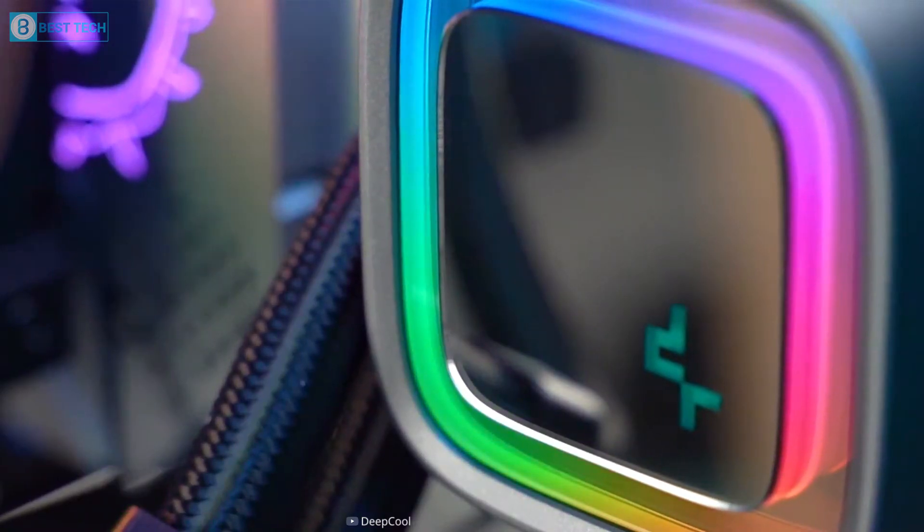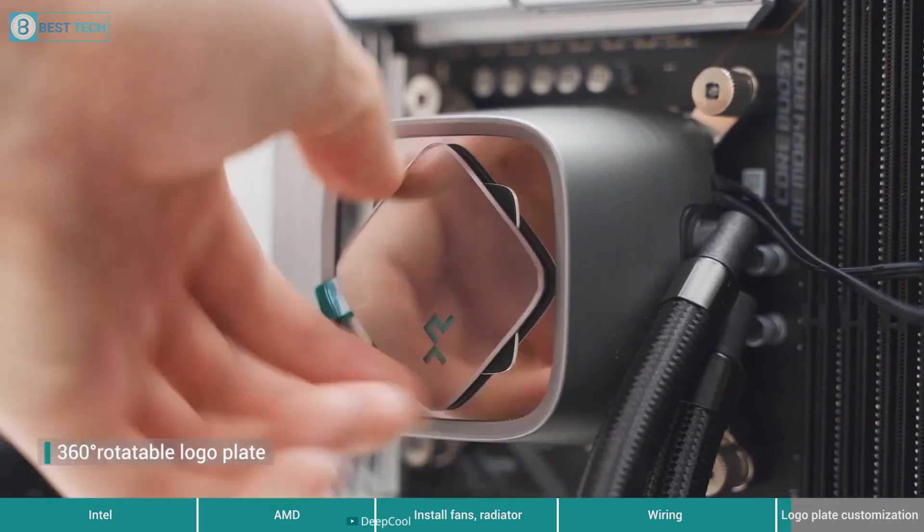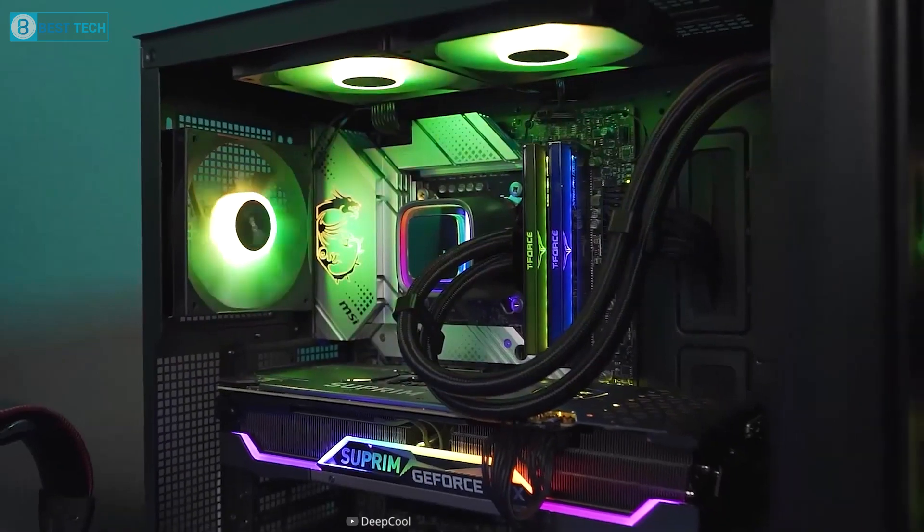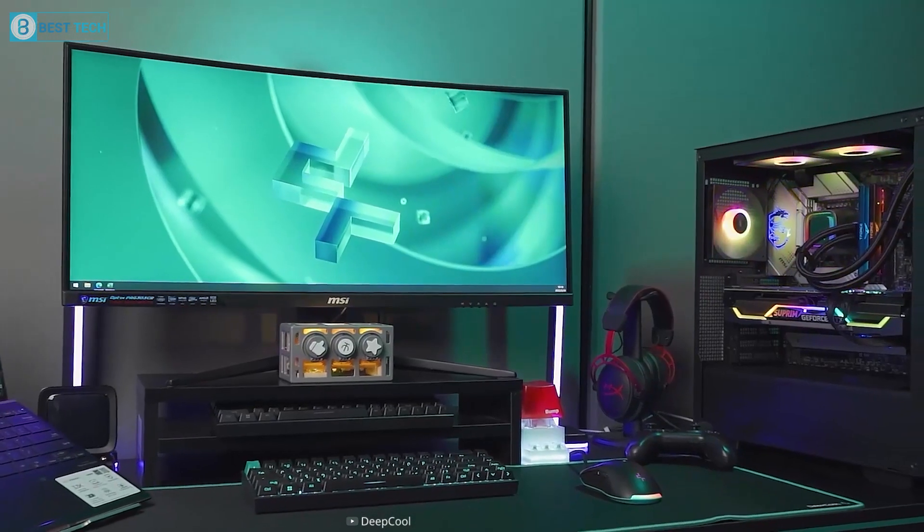The Deepcool Liquid Cooler LS720 is a solid budget-friendly option for those looking for an AIO for the 7950X3D without spending a fortune.